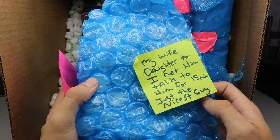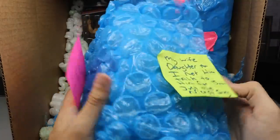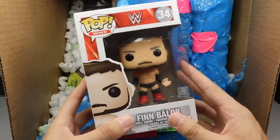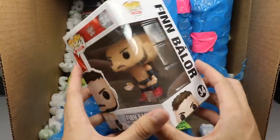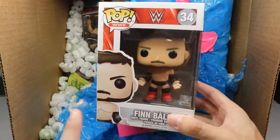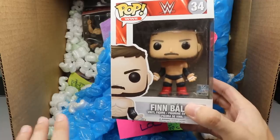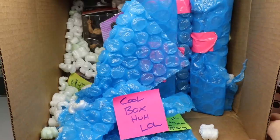Right here — my wife and daughter met him, talked to him for 15 minutes, just the nicest guy. We have a Finn Balor Pop! Beautiful looking figure right here, thank you so much to Rob, this is sick as hell. I'm not actually a pop guy, but any pops I get are from fans, so that makes my pop collection really special. My pop collection is the GOAT because it's all from fans — so that's a beautiful piece there.